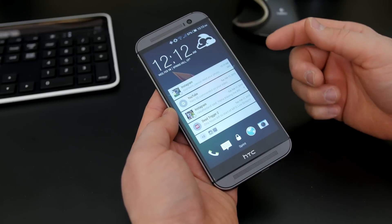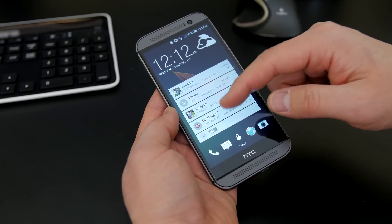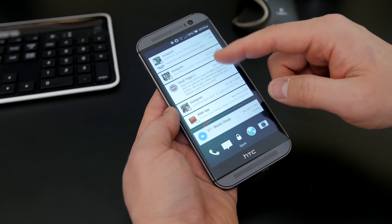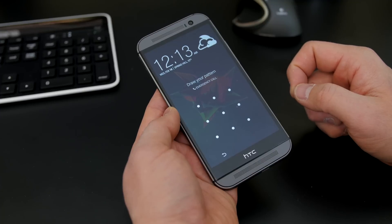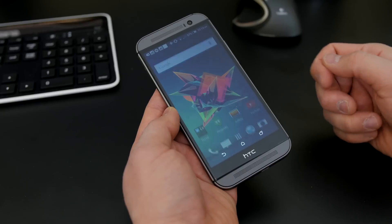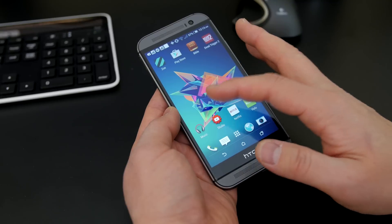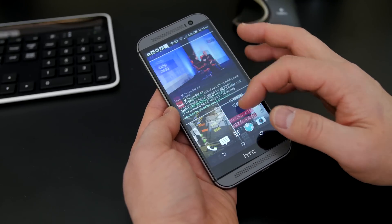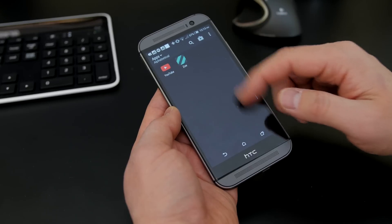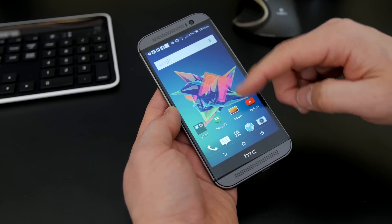When you first unlock your device, you will notice the lock screen notification improvement right away from Android 5.0 Lollipop. I really like this feature a lot. You can expand it, you can act on them right away, you can dismiss them, or you can just go ahead and unlock your device. What you may be disappointed in though is that it looks pretty much the same as it did on KitKat because this is Sense 6.0, not 7.0 that is coming up, and aesthetically it looks very much the same.